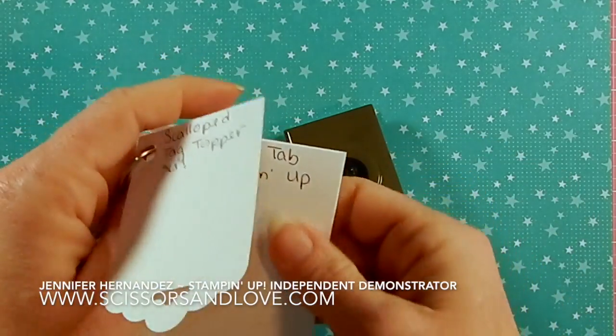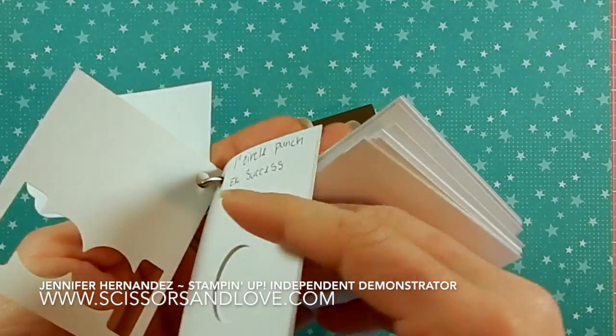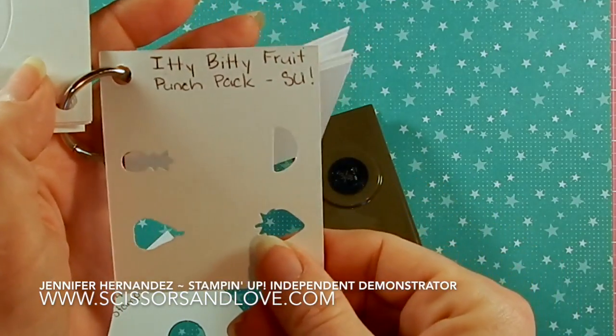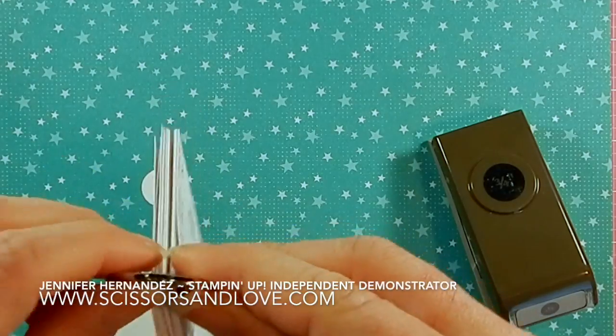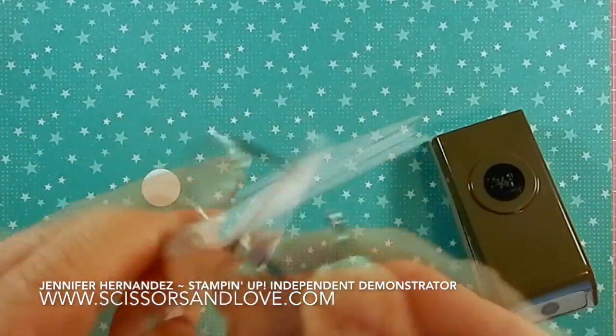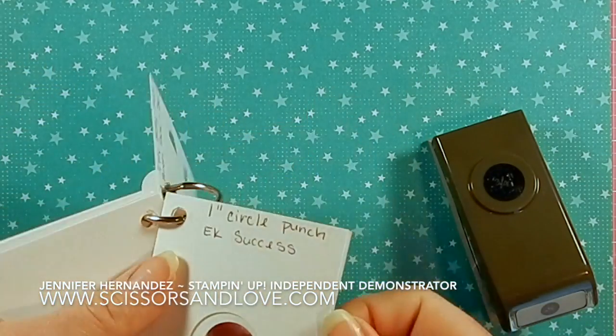I've got a scallop tab topper, a circle tab, and here I'll show you one of my favorites — the itty-bitty fruit punch pack from Stampin' Up. How cute is that? I keep all of these punches on a ring just like this, and the ring hangs right next to my desk.